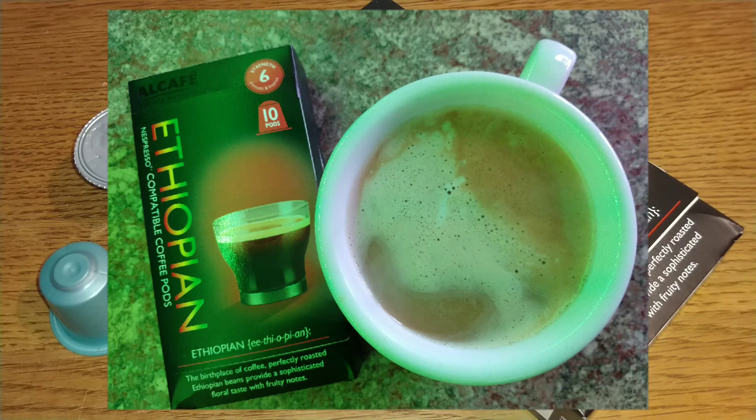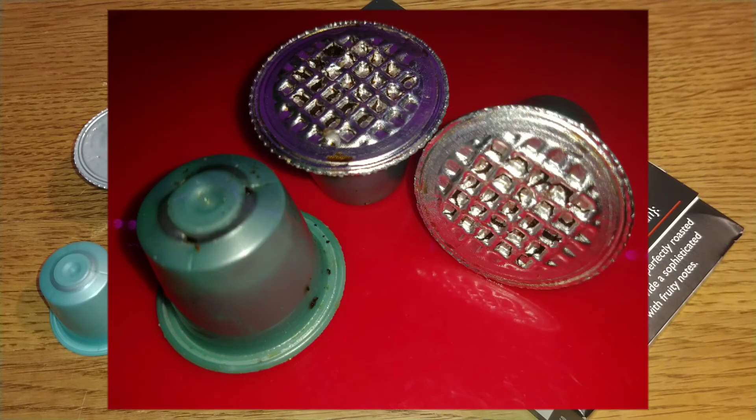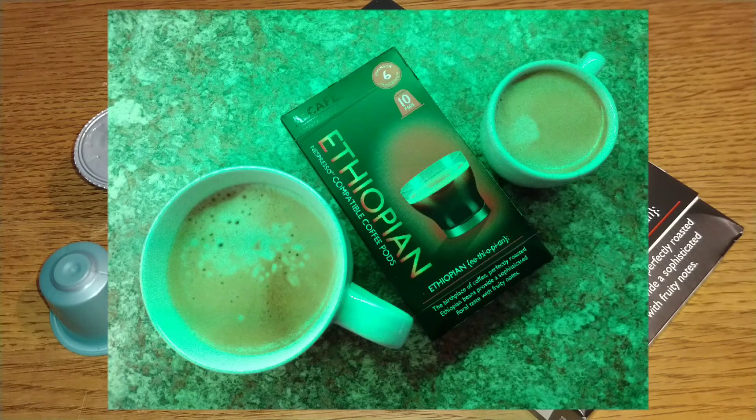I'd really like to hear from anyone who's tried these pods or any of the Aldi coffees in general — let me know your thoughts in the comments section below. If you like this video give it a thumbs up, and if you want to see more coffee reviews in the future, subscribe to my channel. That was my quick review — thanks for watching, bye for now.